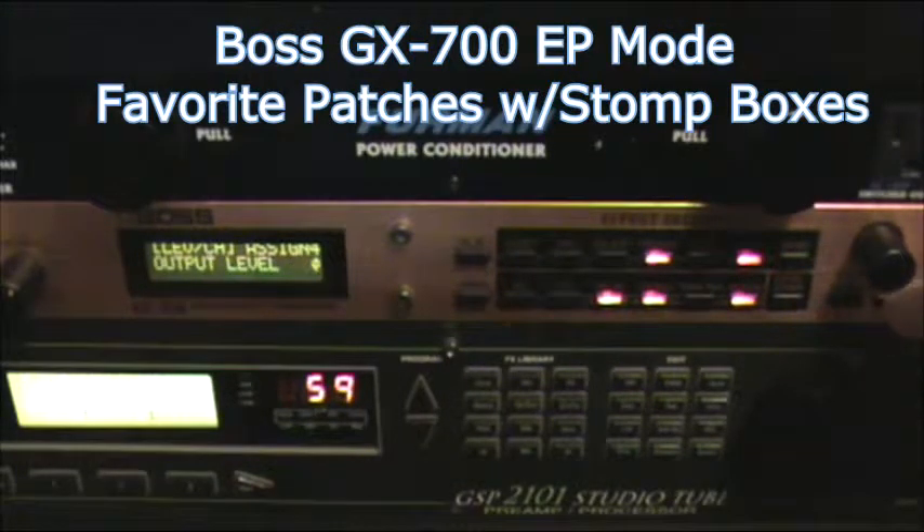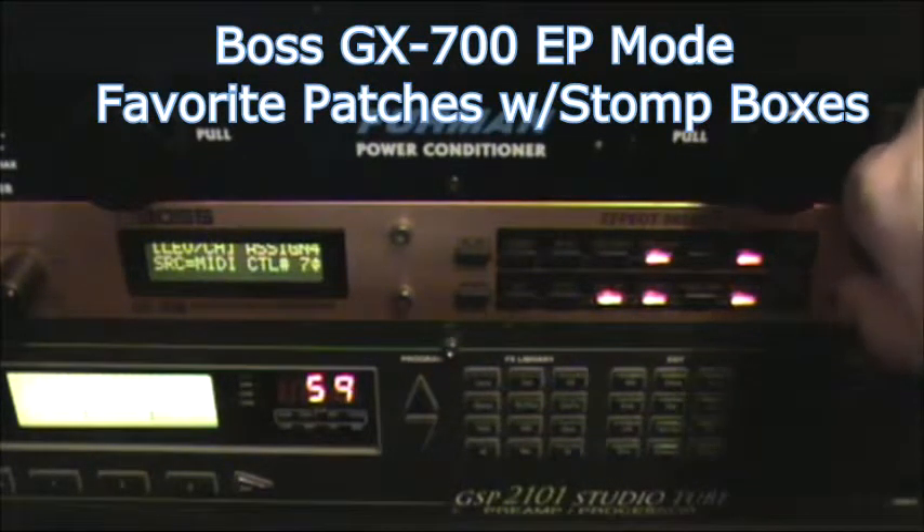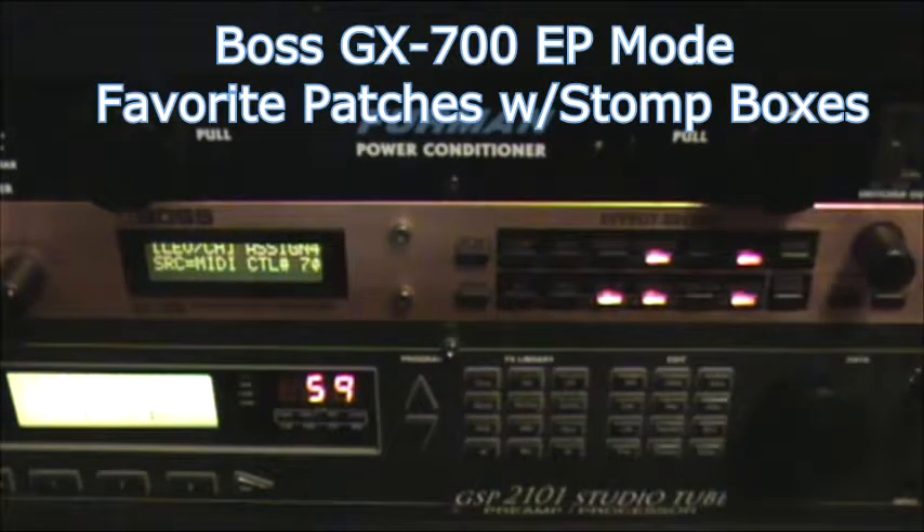Number 4 I have assigned to my volume pedal. For my own purposes I use control number 7, but it will work with the expression pedal as well — the FC200 expression pedal will work as well. I just want to keep it simple and stay with the control numbers.